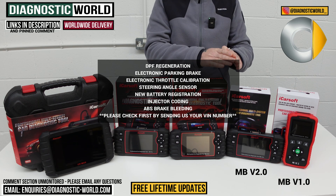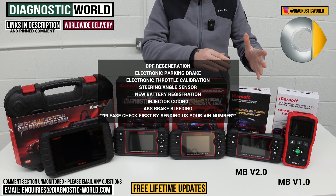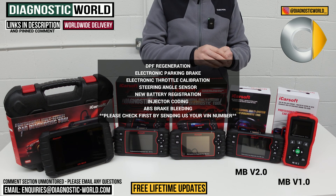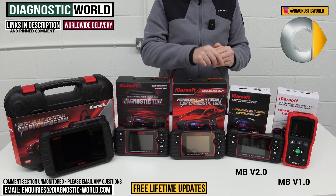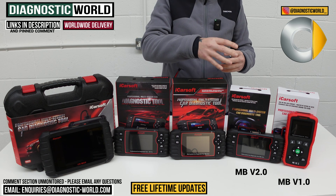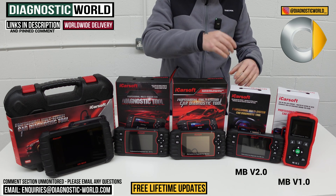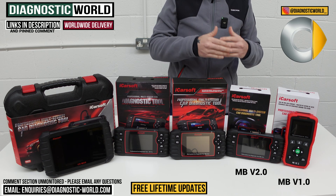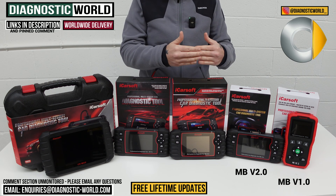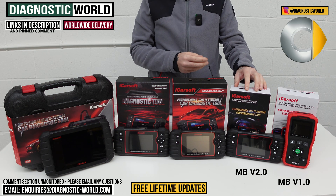Having said that, it really does depend on your specific vehicle. These functions do not apply to all vehicles. So it's best to send us your VIN number — I'll pop the email address in the description — and we can check to see if any of those functions are going to be suitable for your particular smart car. The chances are some will, some won't. It all really depends on the vehicle, and we don't know that until we get the VIN number. So that's the MB version 2.0 tool.